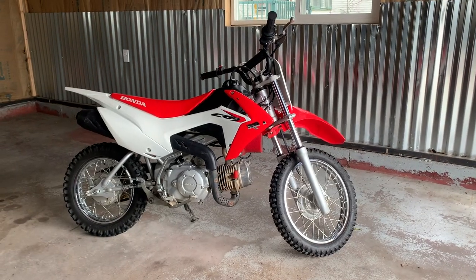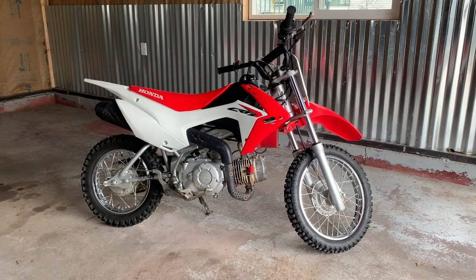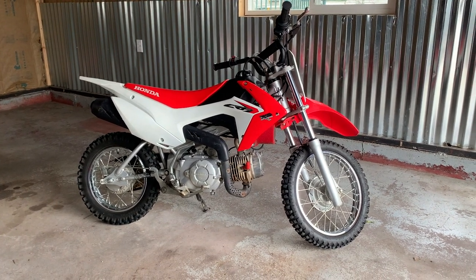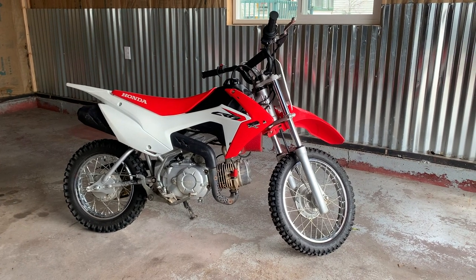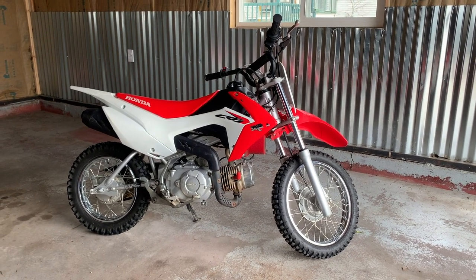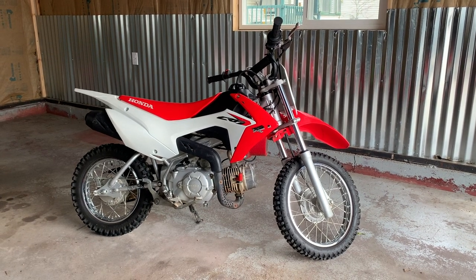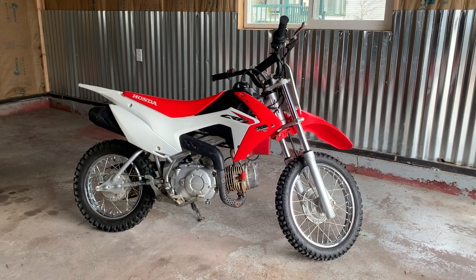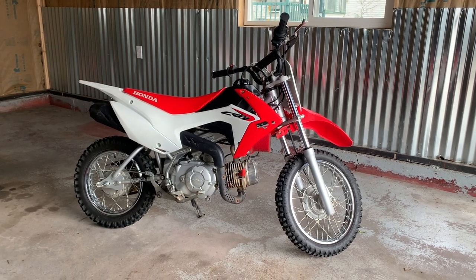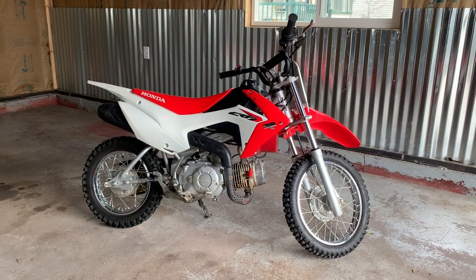This is my 2015 Honda CRF110. I bought this in 2018 or 2019 because I bought my kids a little CRF50 and a PW50 for them to ride and learn on, and I thought this would be something fun for me to putt around on. But since getting it, my kids are getting more comfortable on their bikes, so I want to be able to putt around a little bit more quickly and have a little bit more fun on mine.